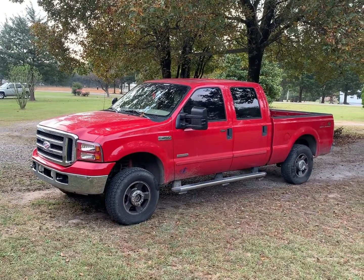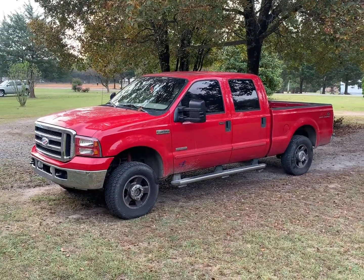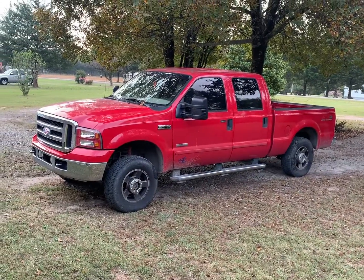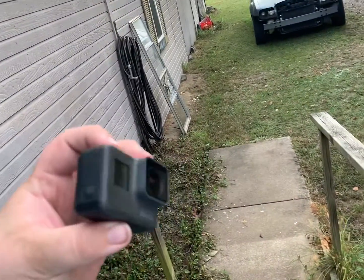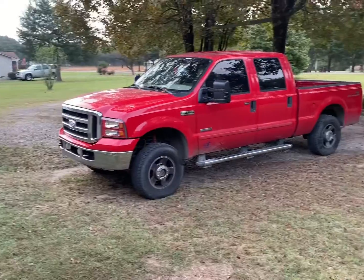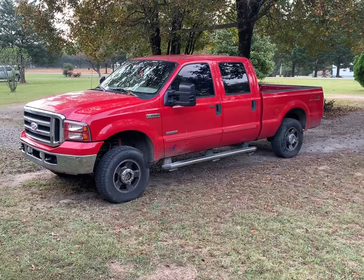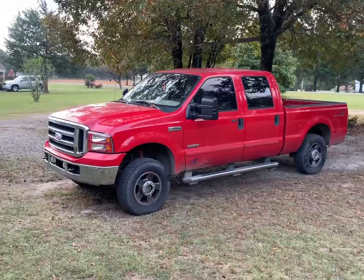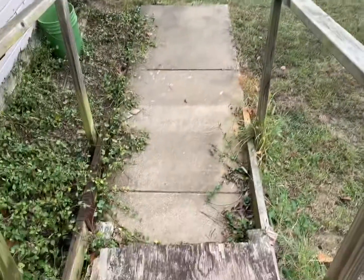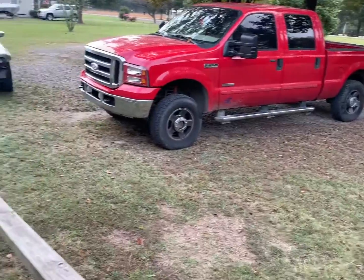Good morning guys, welcome back to the channel. In today's video I have a question for y'all. I'm filming right now on my iPhone XS Max, which I've been filming on for over a year, and here I have my GoPro which I'm also filming on. I've been seeing about the new Hero 9 Black GoPro and I've been thinking about getting one. What I don't like about the phone is it doesn't have any stabilization, so going off this little step right here, I'll show y'all the phone versus the GoPro.